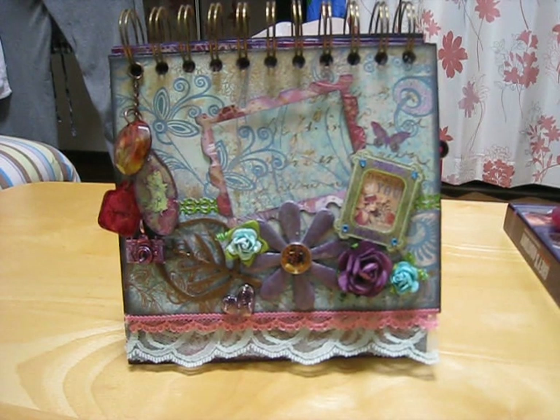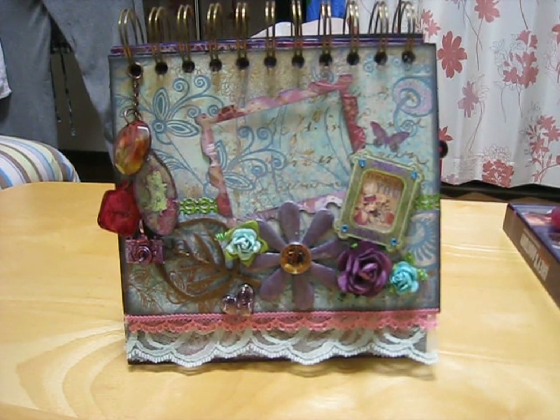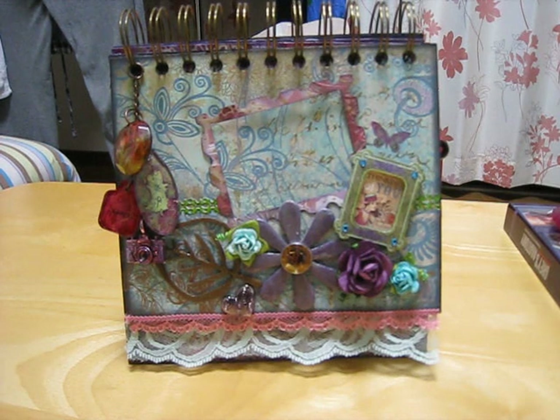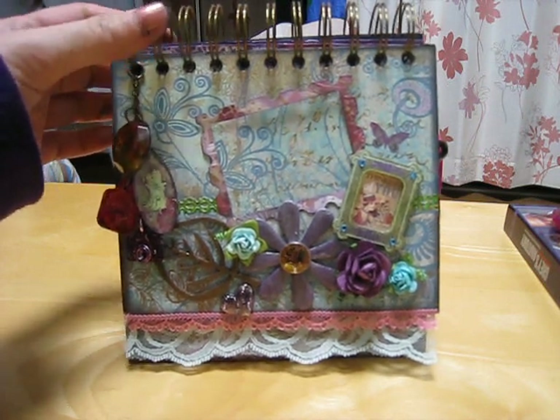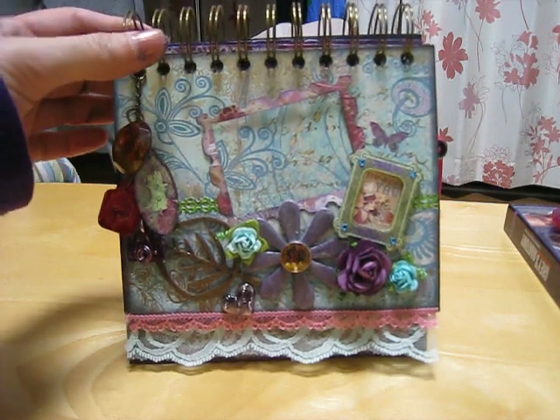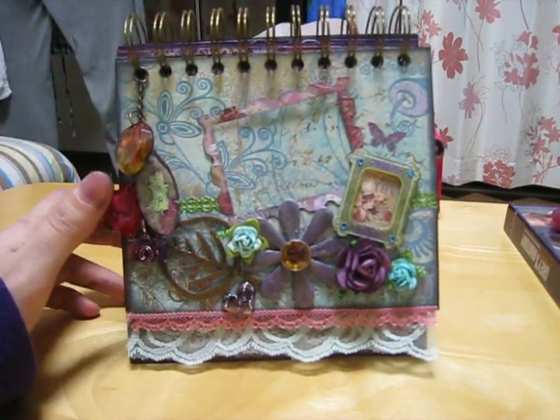Hey guys, I just finished my mini — this was a kit sent to me by Sherry Scrapping and Wrapping, and I just love this paper. It's the Jubilee collection by Kay and Company, so I wanted to show you. I also got the Cinch, and I did the binding like that, and that was super easy.